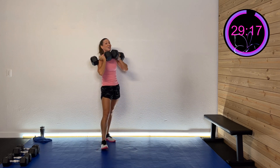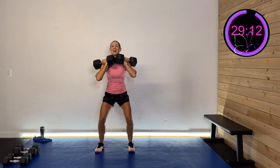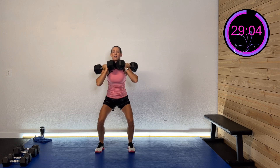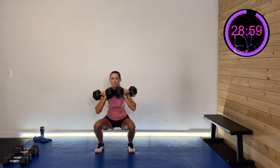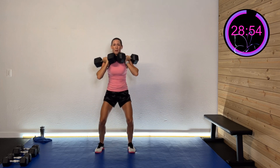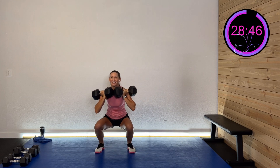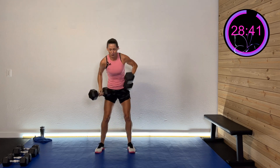One more set — drop the weight if you need to or finish strong. Down and up, keep that core engaged, nice and controlled, slowing it down. Stay strong all the way to the end. And rest.